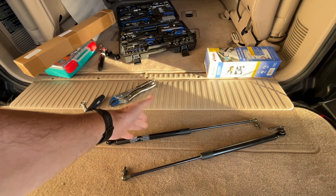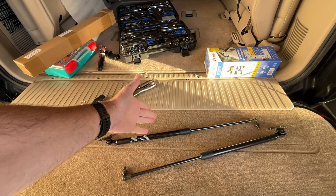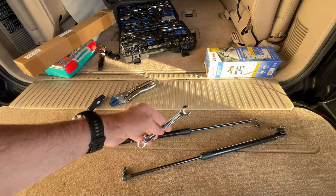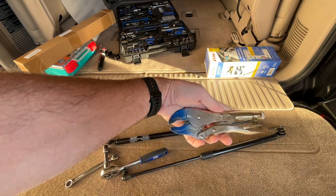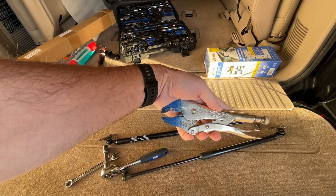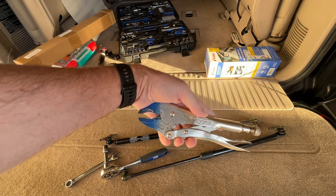If these were to fail on me someday it's only going to inconvenience me — it's not going to leave me stranded. I've had very good luck with aftermarket struts. The tools we'll need are a 12 millimeter wrench and a 12 millimeter socket. You'll also potentially need some locking pliers or vice grips to hold the tailgate up, or you could have a friend help you.